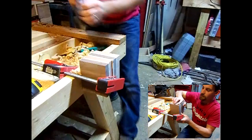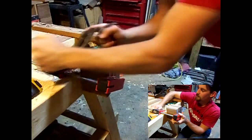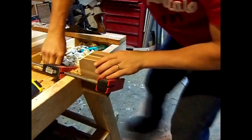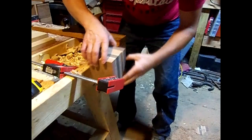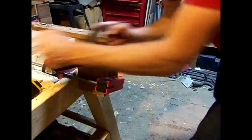So I'm returning to traditional methods, and I've got it clamped up here. I'm just taking hand planes and I'm going to get this edge right here flattened out. That's gone now though — I just got that all flattened out, so I'm going to switch over to this other side and try to get all this down and flattened out.